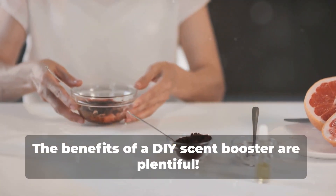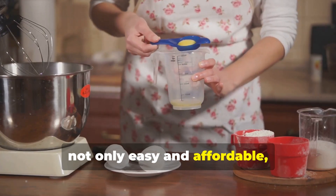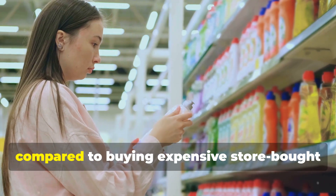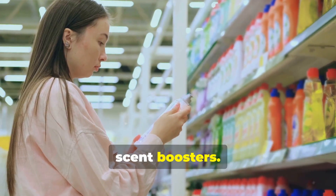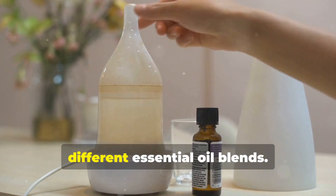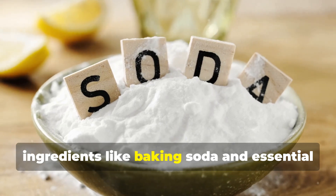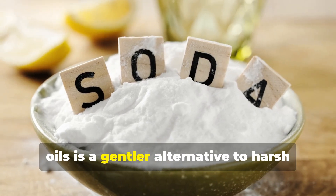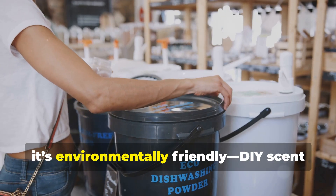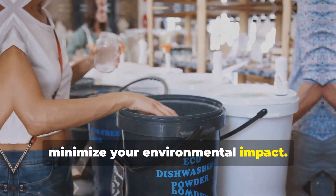The benefits of a DIY scent booster are plentiful. Making your own laundry scent booster is not only easy and affordable, but it also comes with a whole host of benefits. It's cost-effective — you'll save money compared to buying expensive store-bought scent boosters. It's customizable — you can create unique scents by experimenting with different essential oil blends. It's natural and gentle, using ingredients like baking soda and essential oils instead of harsh chemicals. And finally, it's environmentally friendly — DIY scent boosters reduce packaging waste and minimize your environmental impact.